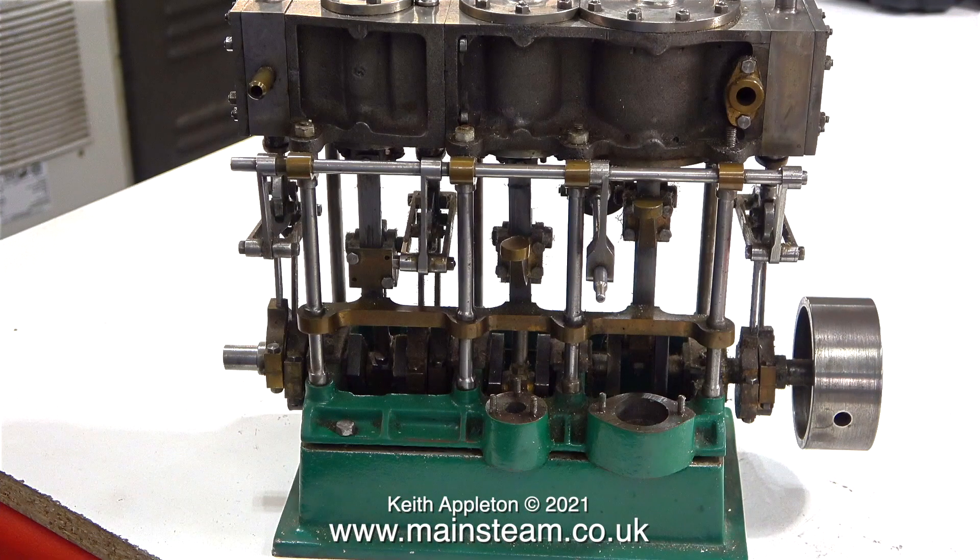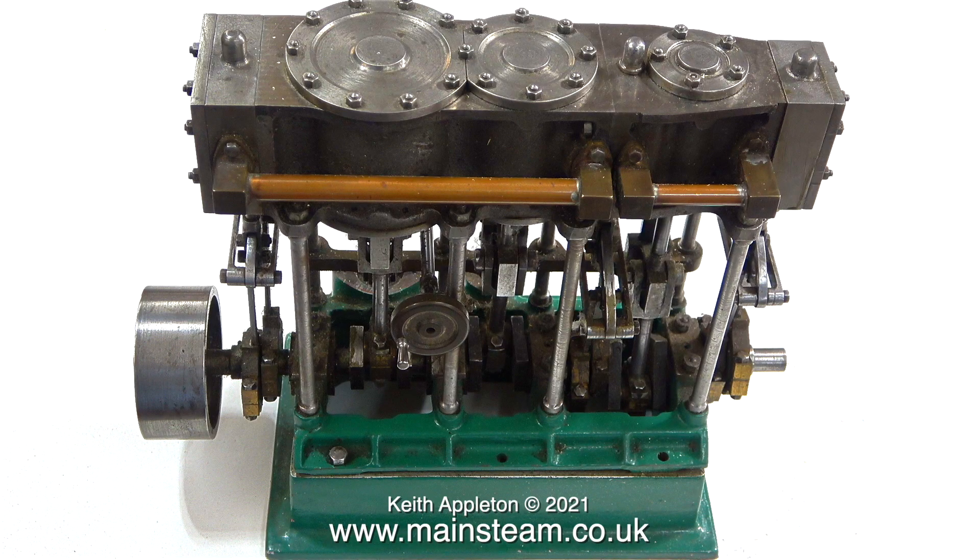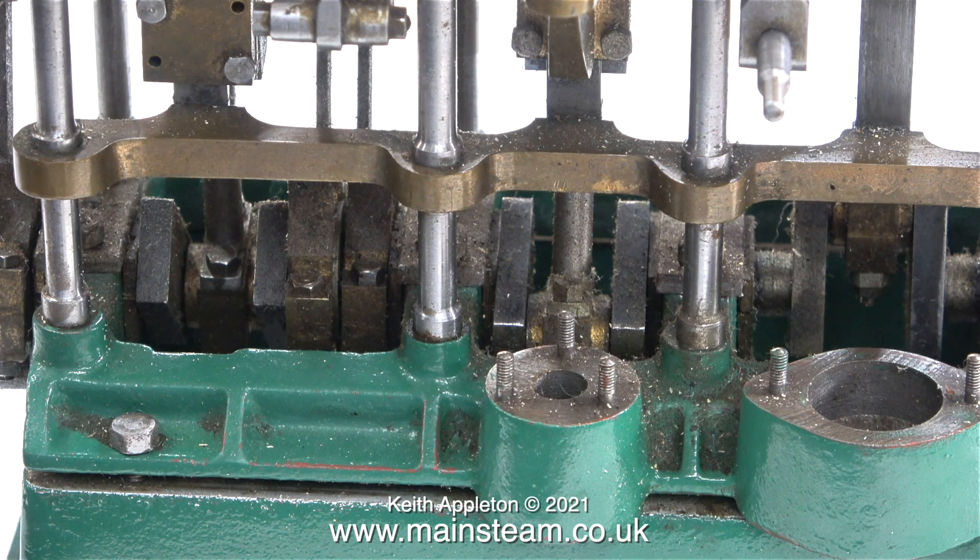On the bench is a partly completed Stuart triple expansion engine. The first impressions are quite good — it would appear to be very well made, and it does look fairly complete with most of the parts present. When I rotate the crankshaft everything does what it's supposed to do, but everything is loose. In this series I intend to finish this engine to a good standard. The water pump and air pump are not present, and I gave Stuart Models a call and ordered the parts — a set of castings to make an air pump to evacuate the condenser and a water pump to feed water into the boiler.